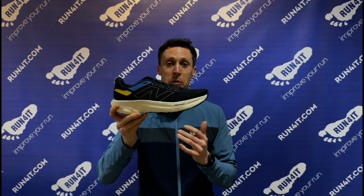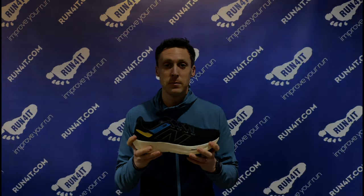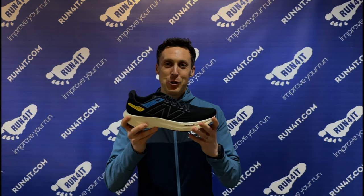The high stack and prominent rocker means they feel super comfortable when you're doing those longer easy runs as well. No running shoe can do it all, but it's fair to say that the 1080 are one of the most versatile daily mileage running shoes out there.